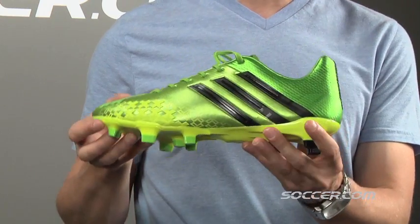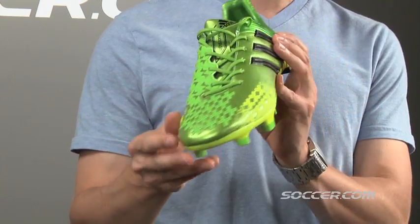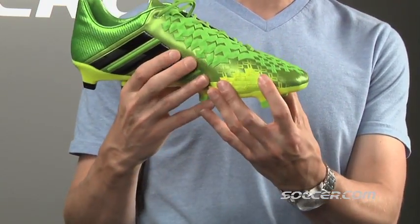Then you've got the Predator's already legendary five lethal zones, now with super light rubber that's thinner and even more effective than before.